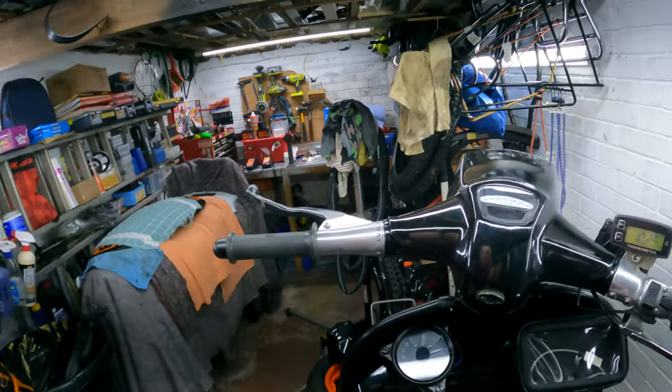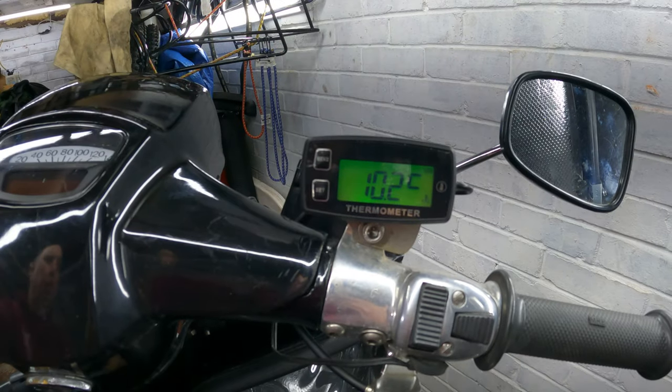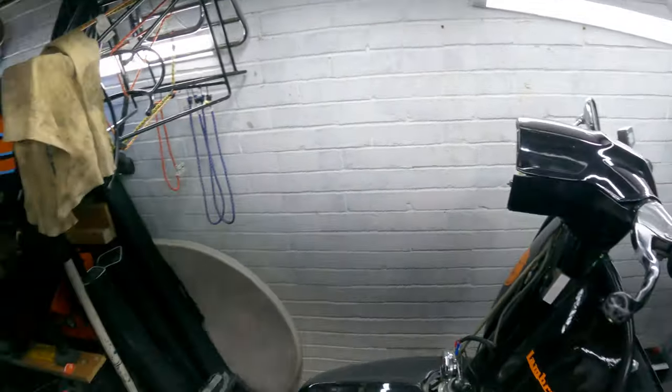That's it — fitted and working, as you can see. Nice little gauge with a little backlight on it. Just got to put everything back together now and then we can use it again.